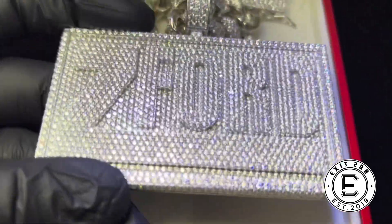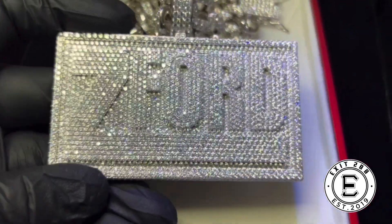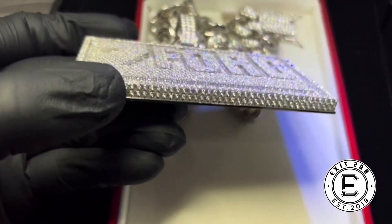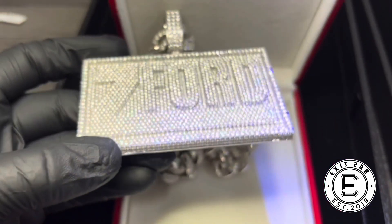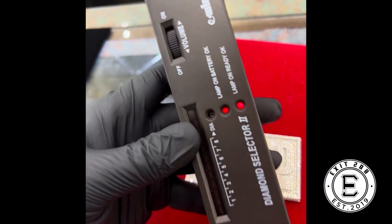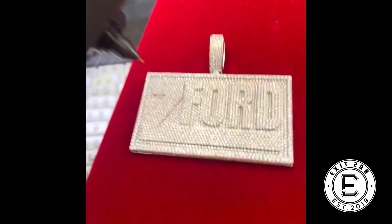You can't have nothing like this without getting that Cuban. Diamonds clear like water — y'all can see that. And it's heavy, too. So I had to get the diamond tester on this guy. I wanted to make sure that it was official.